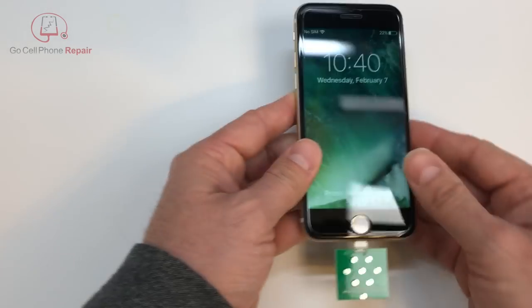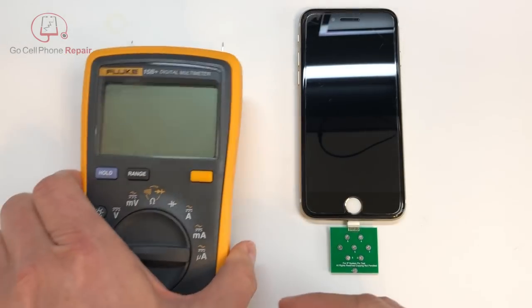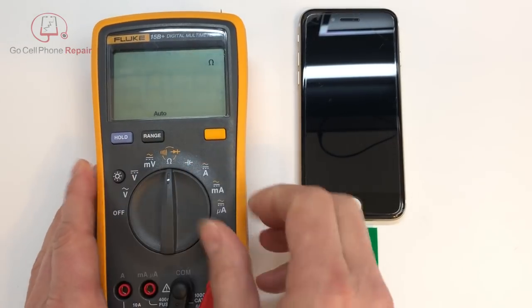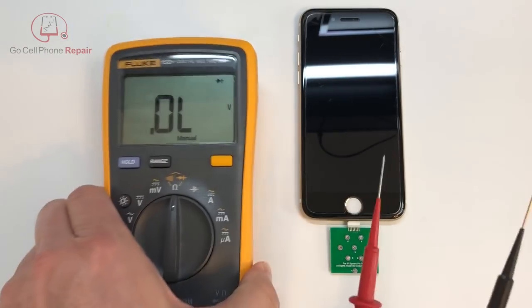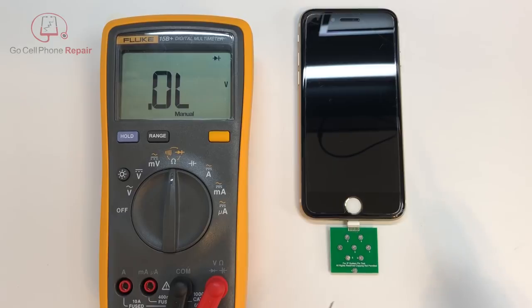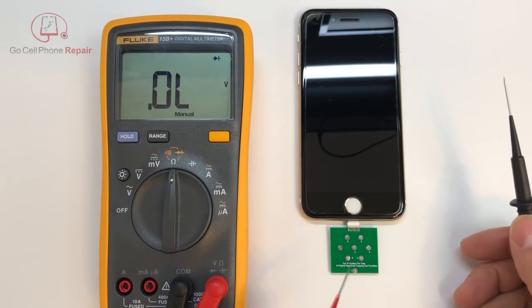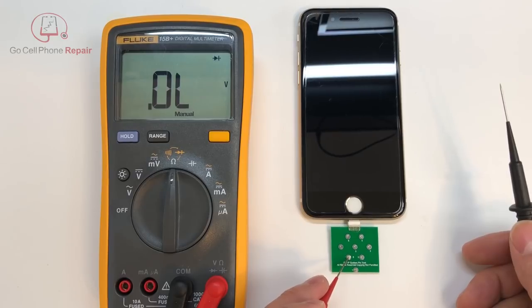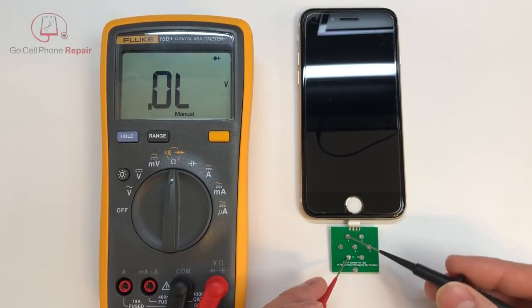I'm going to plug this thing in upside down. As far as operation, it's pretty straightforward. You just take your multimeter, set it into diode mode, and then use the red probe on the ground, which is going to be number 8 on this little pad. You'll put your red probe on number 8 while in diode mode and then you can test all the other points: 1, 2, 3, 4, 5, 6, 7.